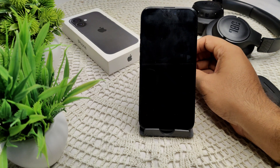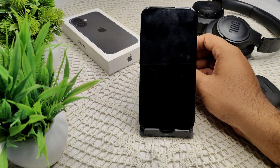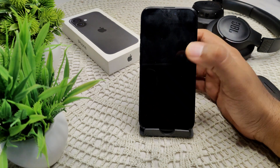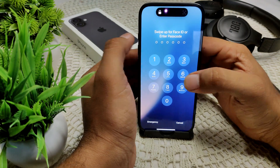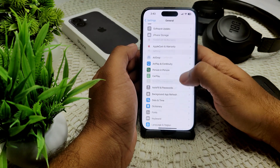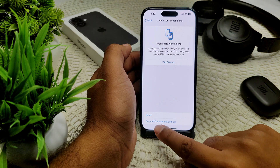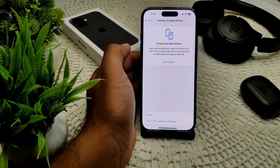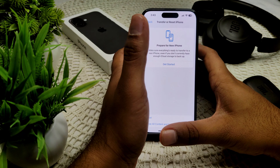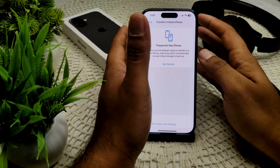If you are not sure whether the problem is a software or hardware issue, you can try restoring your iPhone 16 to factory settings. This will erase all your data, so make sure you have a backup before proceeding. Go to Settings, then General, then Transfer or Reset iPhone, and tap Reset Content and Settings. This will erase all data and give your device a fresh system — then check if the problem persists.